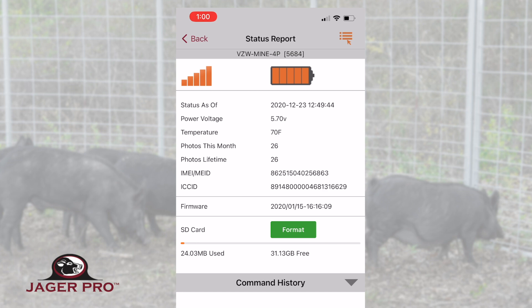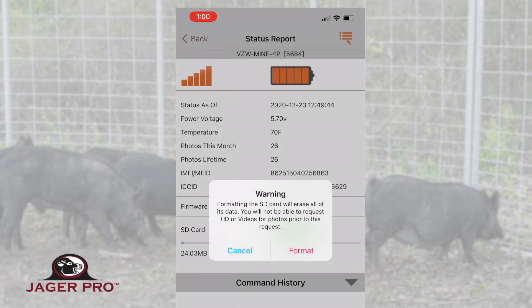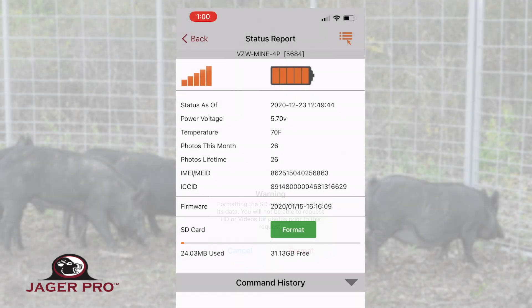Our newest model cameras have an option on the status report page to format the SD card. Tap on Format to command the camera to format the SD card. This process may take some time to complete, and you need to allow the camera time to process the requested information.